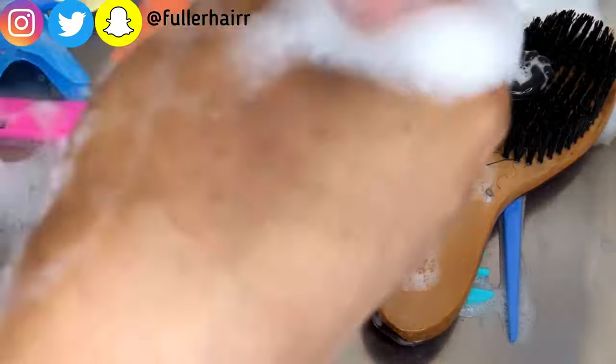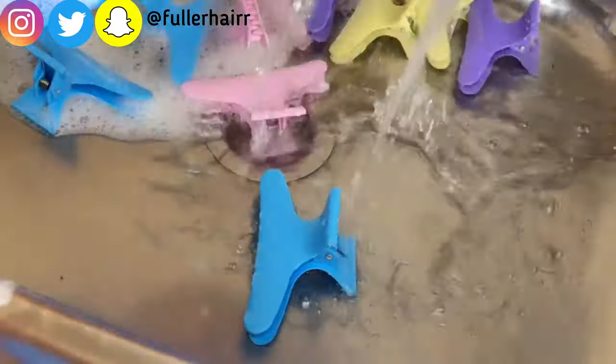After washing the combs, brushes, and even the hair clips with mild soap and sponge, the next thing to do is rinse everything with lukewarm water. My tap actually brings out lukewarm water on settings, so this is not just room temperature water in this process.